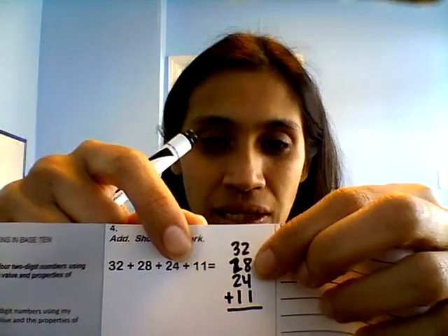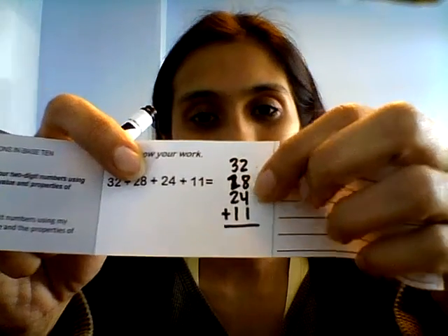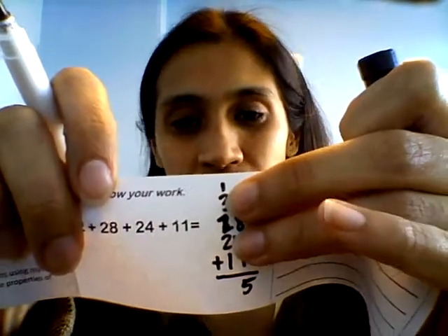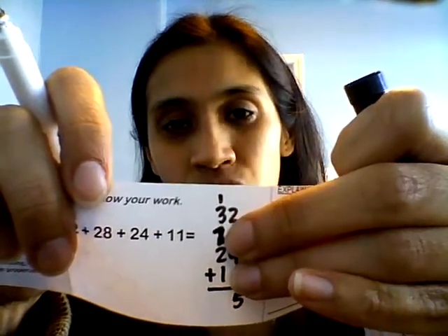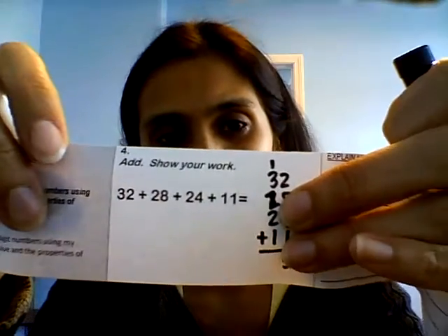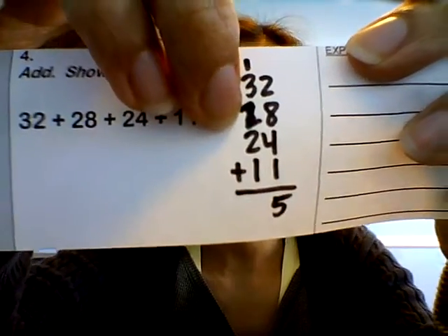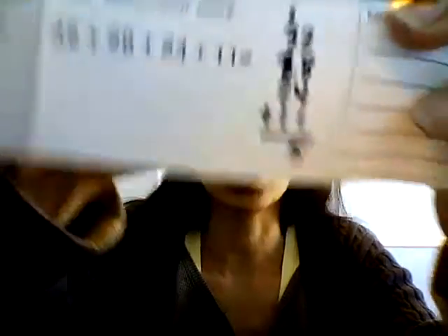What do we add first? The ones place. We have two plus eight, which is 10, and then four more is 14, plus one is 15. So I'm going to write the five and put the one over the tens place, just like that. And then one plus three is four, plus two is six, plus two is eight, and then one is nine. So the answer is 95. You can do it that way, or we can do two by two.